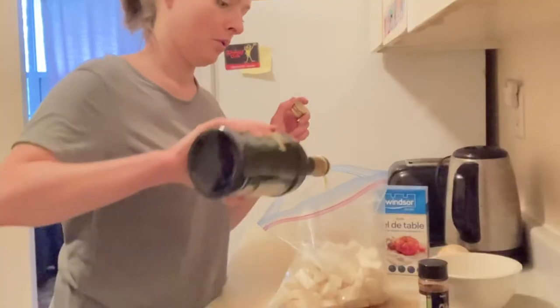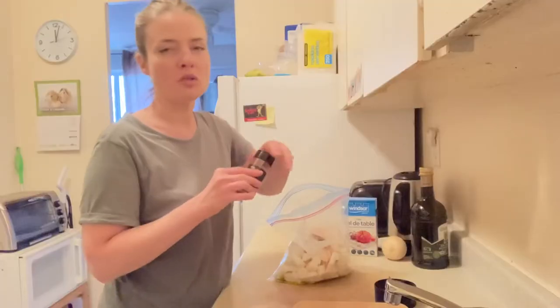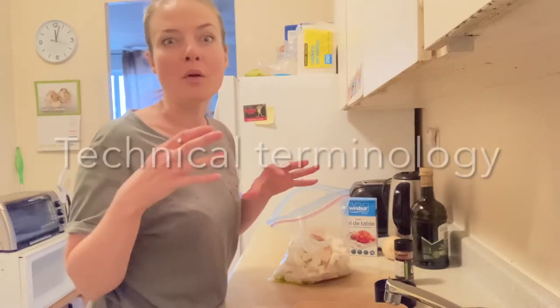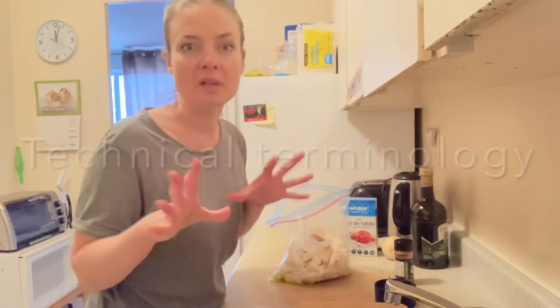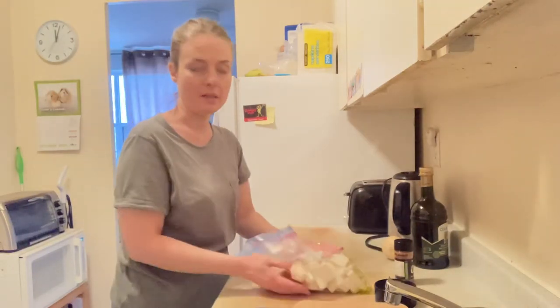Some paprika — not too much, you just want to give it that french fry color. You don't want blood-red sticks. Some salt. Press all the air out of the bag and shake the bag. We might need to put in some more paprika.